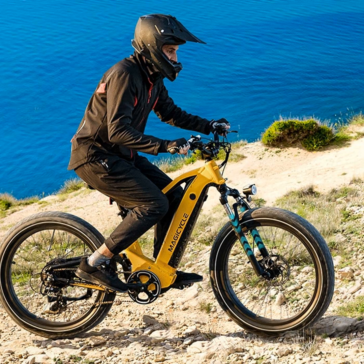It also saves battery life since the system only gives you as much electric boost as you need instead of just running full throttle. Plus you can tweak the assist levels to suit your personal riding style, which is awesome.